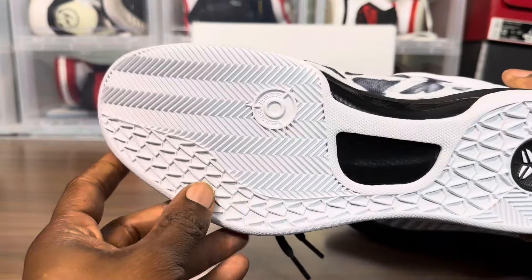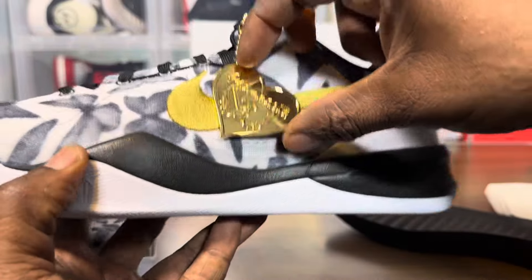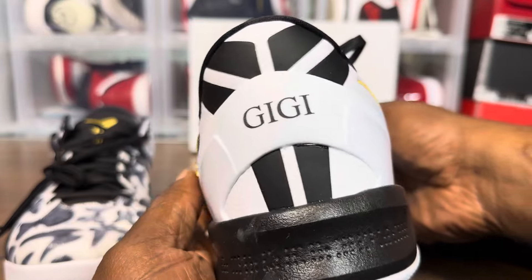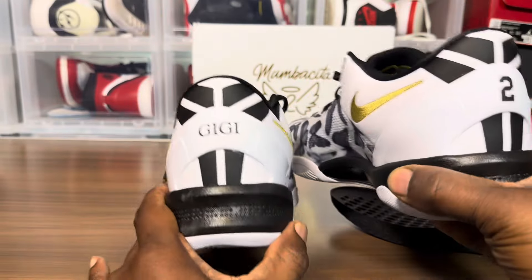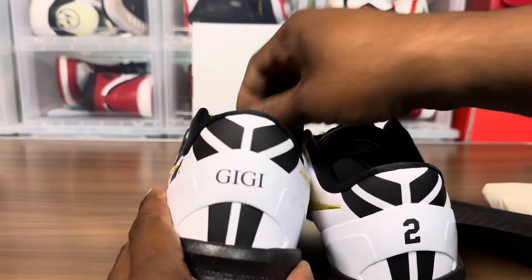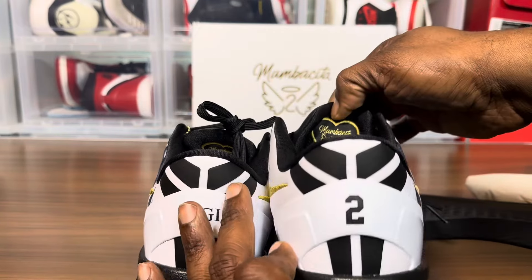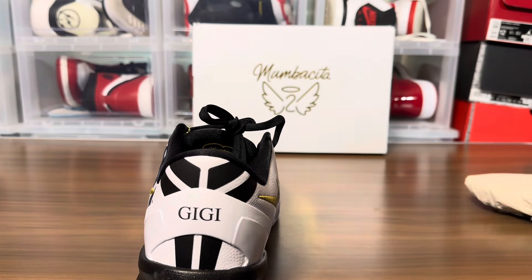All in all this shoe is really really clean, it's nice. You got the hang tag here - a gold hang tag. It has GG in the back and the number two. We got the Mambasita embroidered behind the tongue. Oh that's sweet, that's cool!